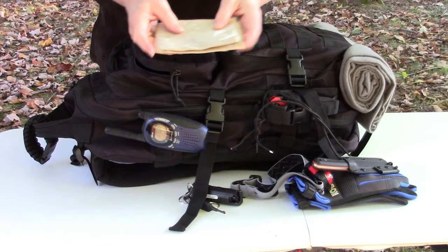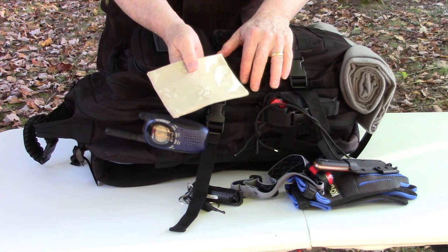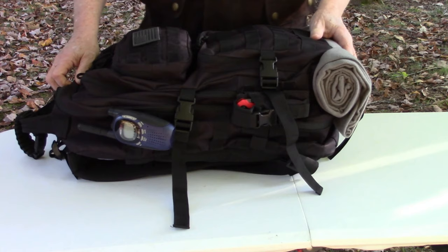Finally in the top pouch I keep a bandana. Bandanas are great for moisture, putting around your neck, putting on top of a wound - they can be used for a lot of things, including covering your face if there's smoke you have to get through. A bandana is a really useful tool.